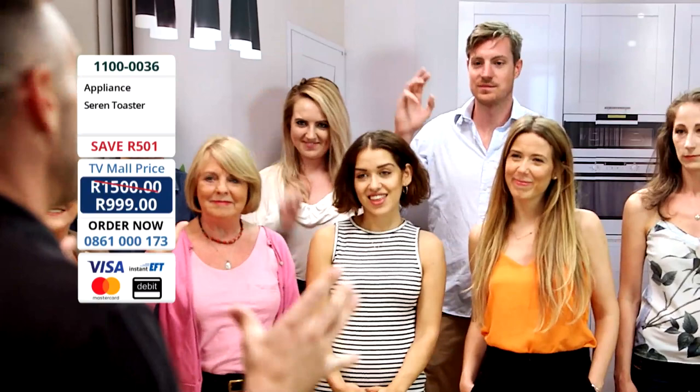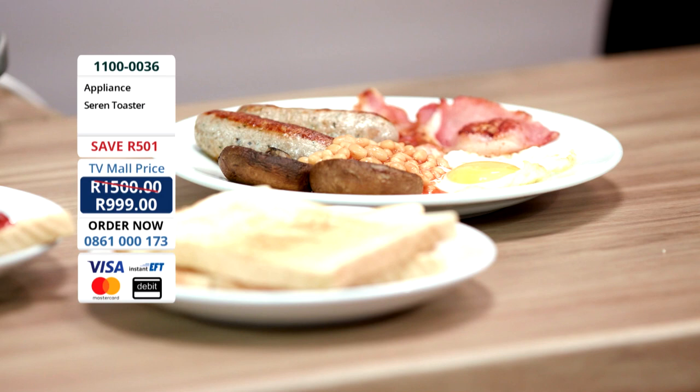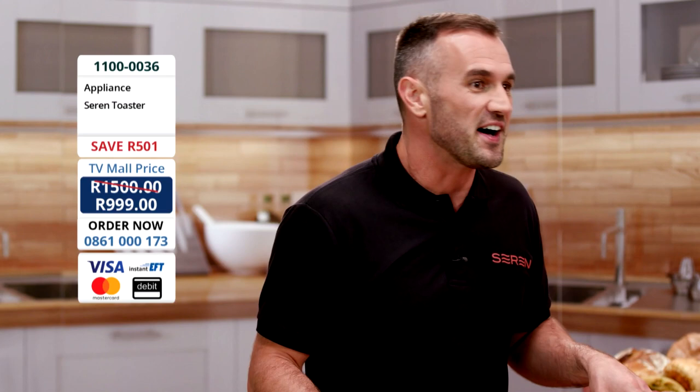We use our toaster practically every single day. We toast bread for breakfast. Maybe you have your toast with a side of scrambled eggs or baked beans, sausages and so much more. Or maybe something as simple as jam on toast. My toast is at the heart of my kitchen — I'm sure yours is too. It really is an integral part of most kitchens around the world.